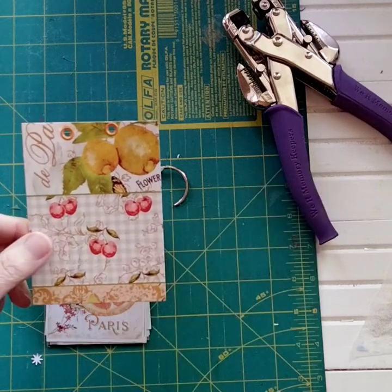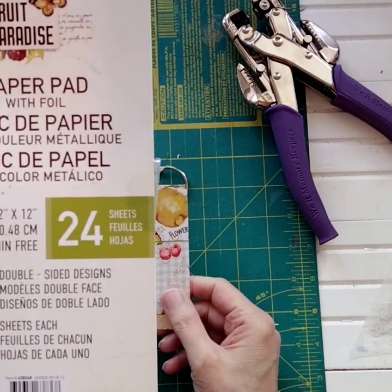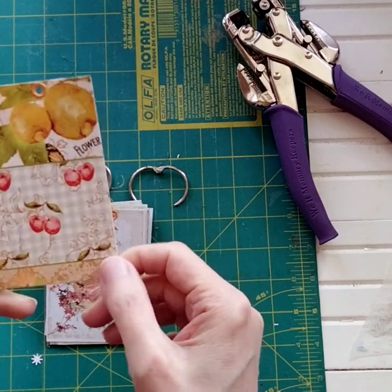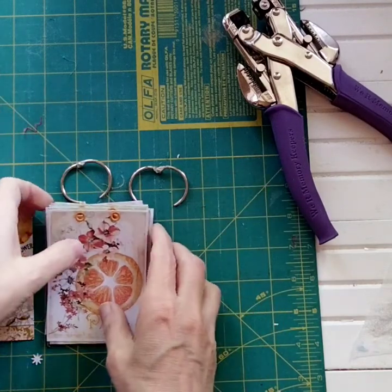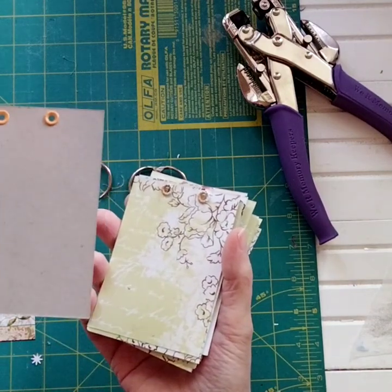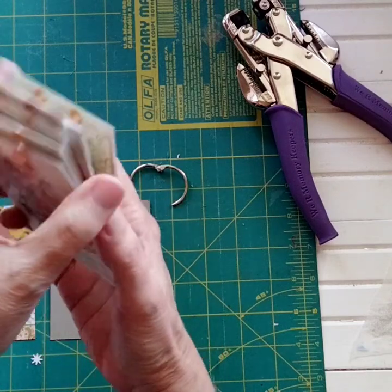The front cover was made from the front of a 12x12 paper pad — the Prima paper, Fruit Paradise. I just utilized the cover, and the back was this really nice white. The back cover was the back of the paper pad, so it had the nice white on the back and then a gray on the inside. And now I have 11 pages.